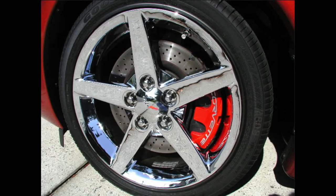Now this is a chrome rim. It can look like a regular clear coated rim, but this is an actual coated chrome. If there are oxidation rims like this, we can also polish them off.